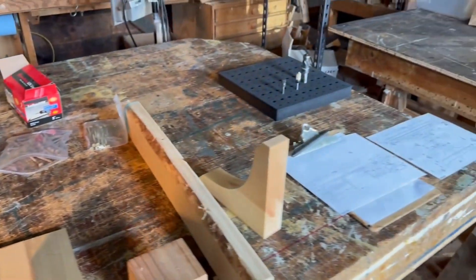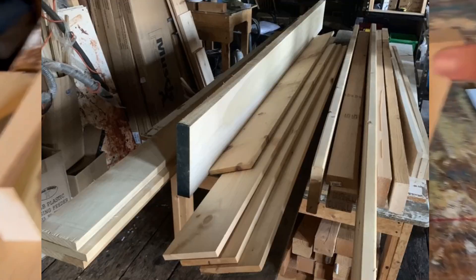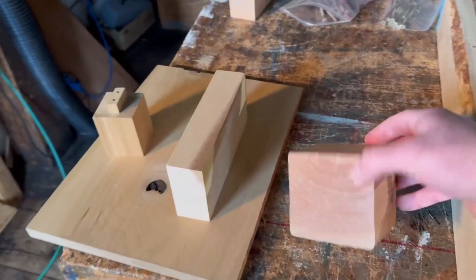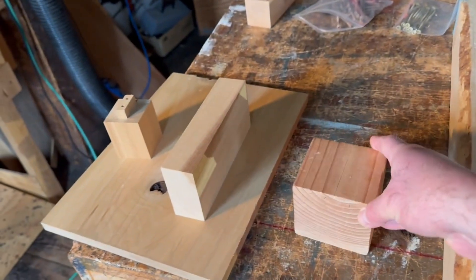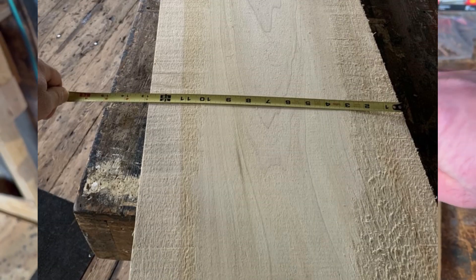Quick introduction to the rest of the project — here are the materials I'll be working with. Some pine for the extra brackets, this is spruce framing lumber, douglas fir 4x4 which I'll use for the feet on the base, and this is eight-quarter poplar which I will make the half-lap joinery with.